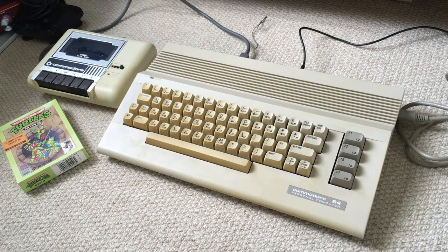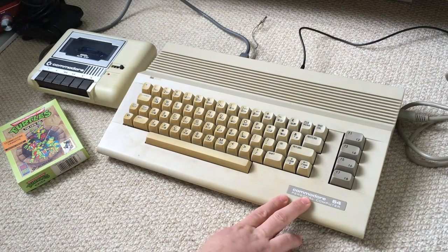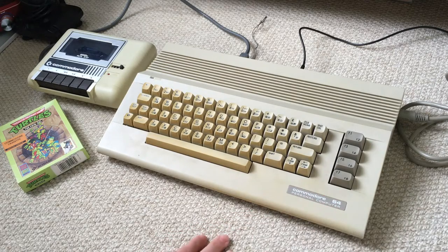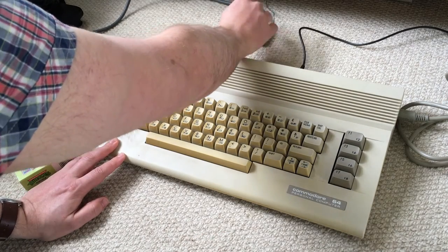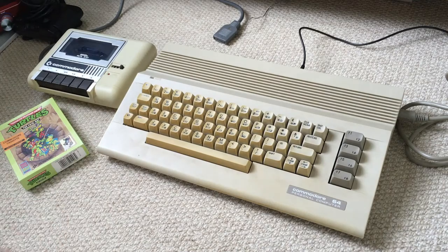Hello, I thought I'd do a quick video because I haven't done one in absolute ages, but this is something which I picked up recently. It's a Commodore 64 and came with a cassette deck and a game, but I wanted to get access to a few more games and old tapes aren't particularly reliable.